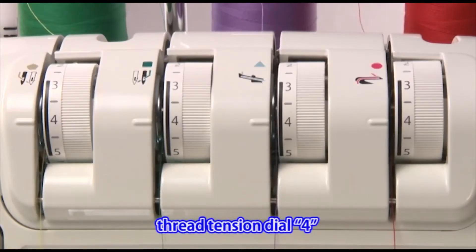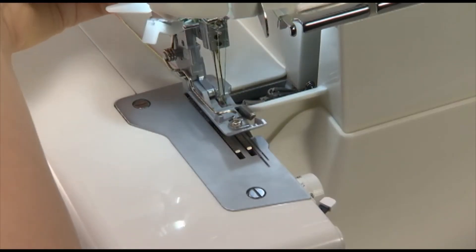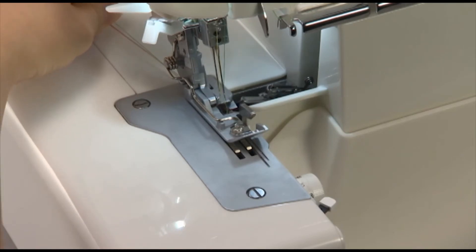Set all tension dials to 4. Check that the upper knife is in the upper position. Lower the presser foot and press down on the foot controller gently to make a thread chain.